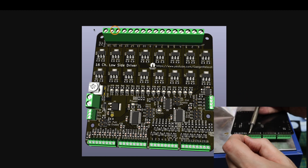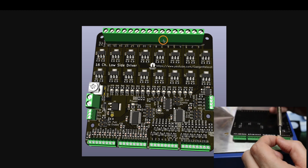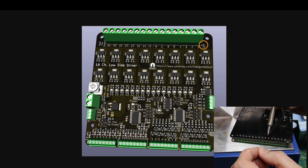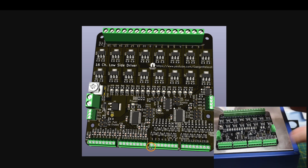The larger screw terminals at the top of the board are the high power outputs with the FETs, and the corresponding low power NPN outputs are here with the smaller screw terminals. When channel 1 is on, both the high power and low power channel 1 are on.